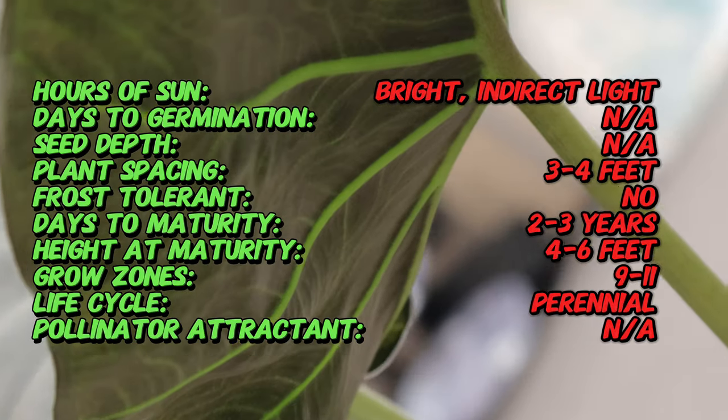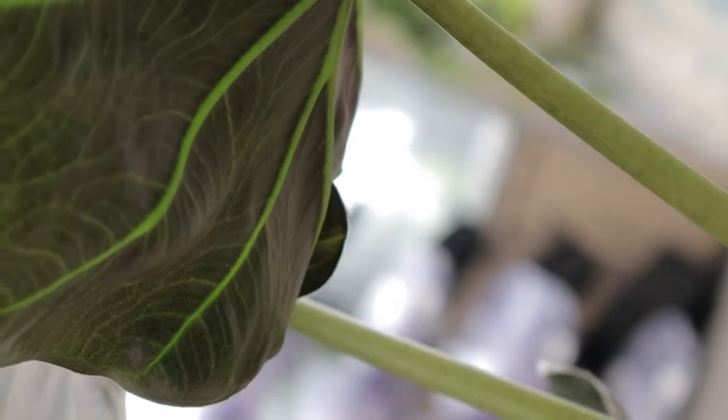Regal shield prefers bright indirect light but can tolerate some shade. Direct sunlight should be avoided as it can scorch the leaves. It thrives in well-draining, rich potting soil and should be kept consistently moist but not waterlogged.